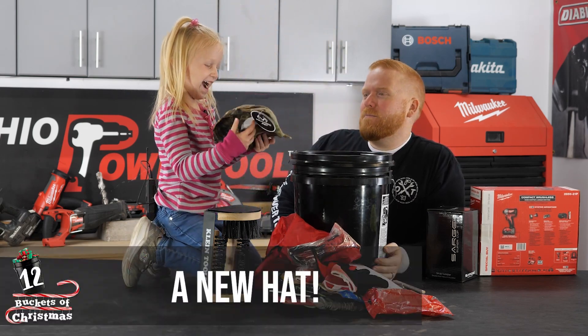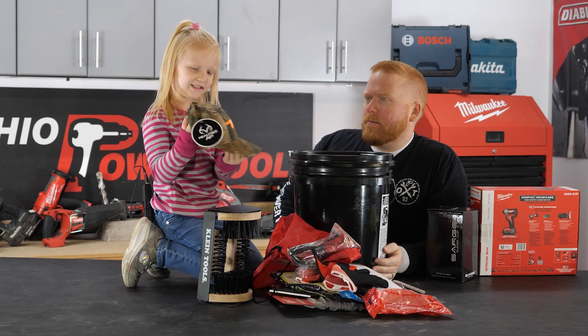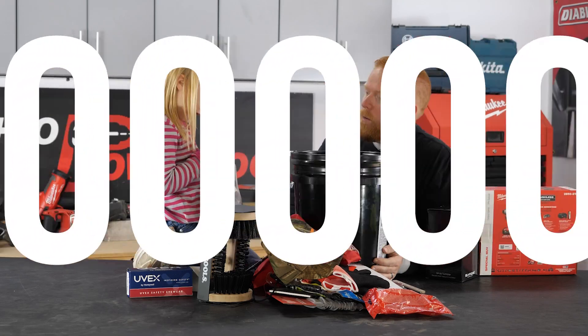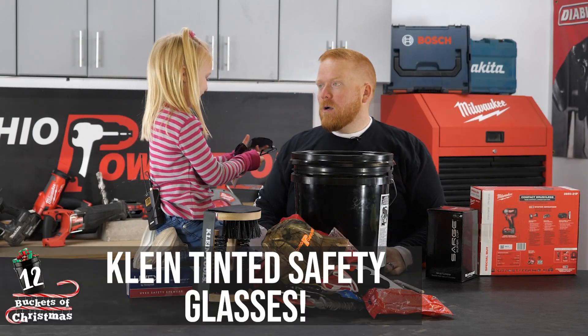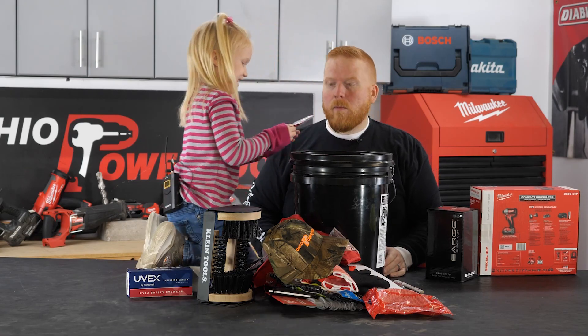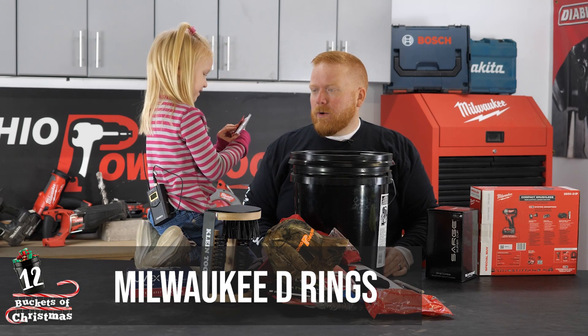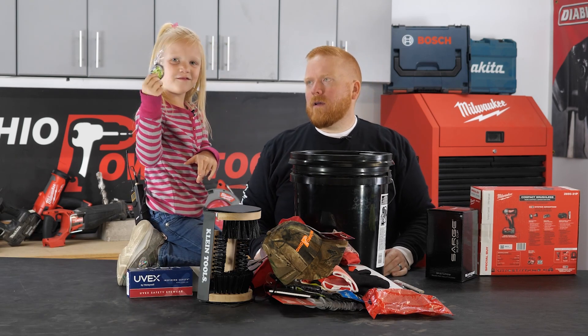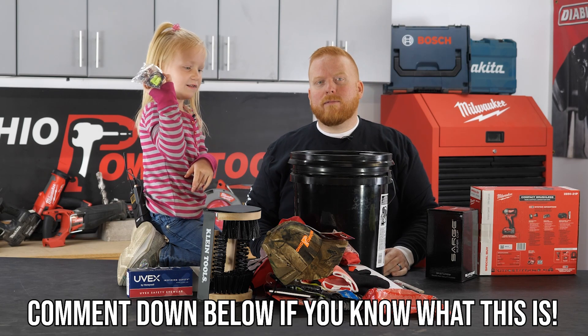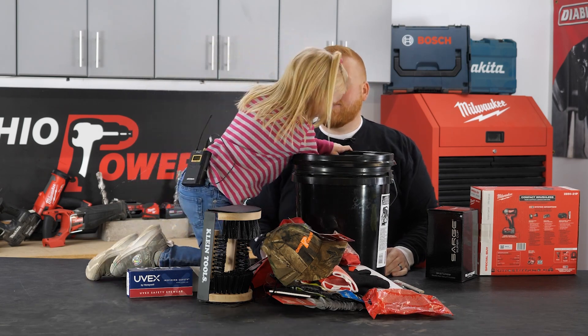This is a new hat — what's it say on it? It says 'work.' Whoa, more sunglasses! And it has rings. Comment down below if you know what this is — good job!